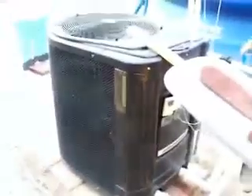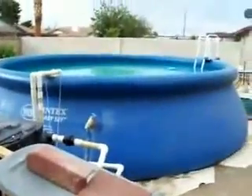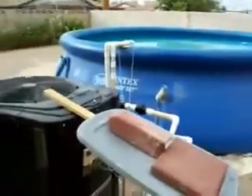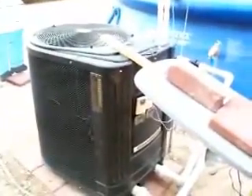So that's how a Jandy 2500 heat and cool model works, and it works really well on a pool this size and even quite a bit larger. Thank you for watching, and if you have any questions please contact PoolHeatPumps.com.